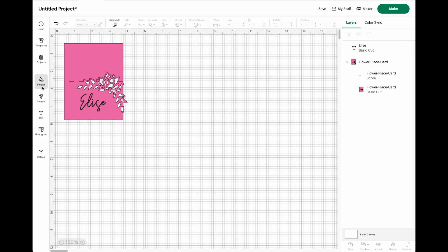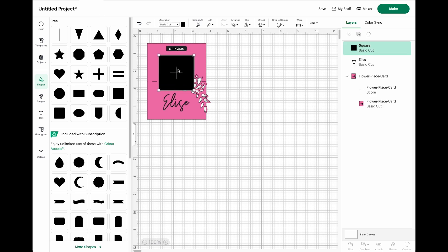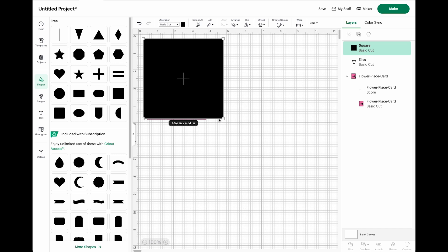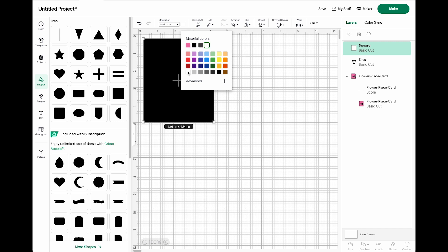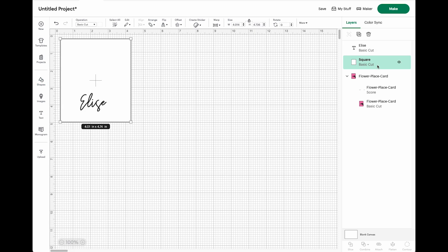Just place it where you would want it on your card. Then you will add a shape — choose the square — and make sure that it's just a little bit bigger than your place card. We'll change the color of it to white because we don't actually want it to print. Right click and send backward. Then select that rectangle with your name and in the bottom right-hand corner select flatten.